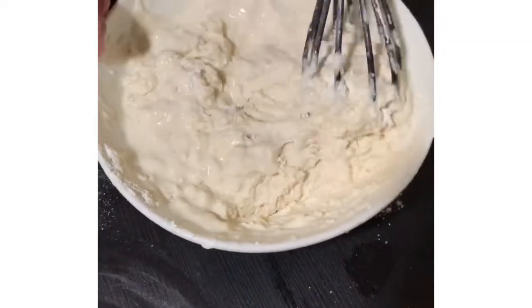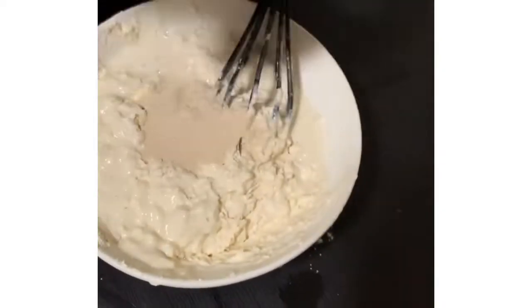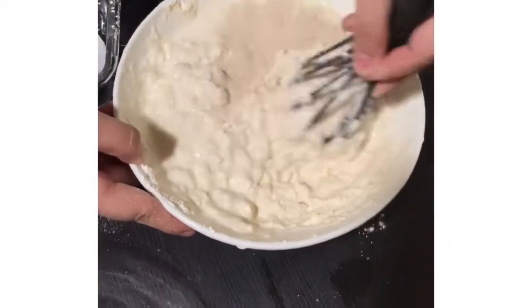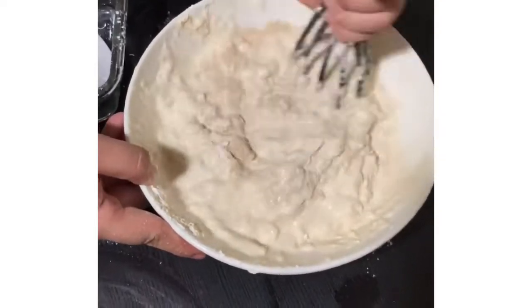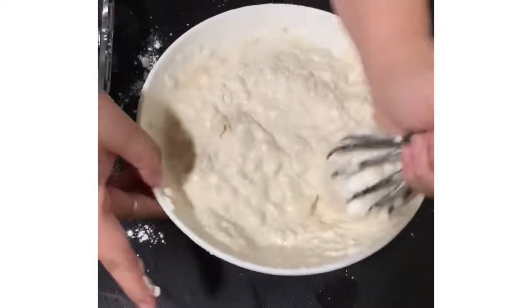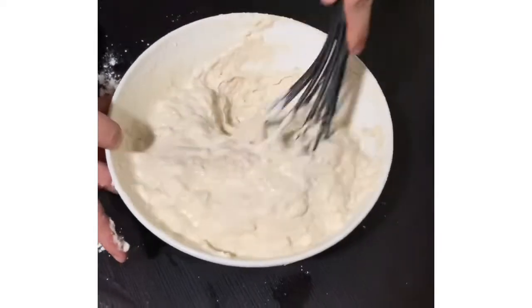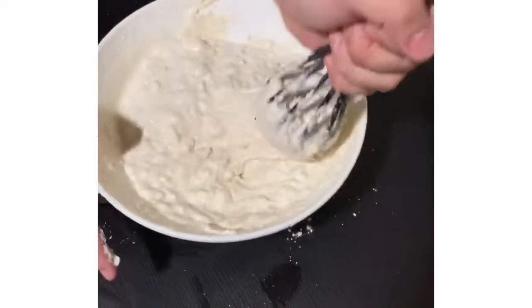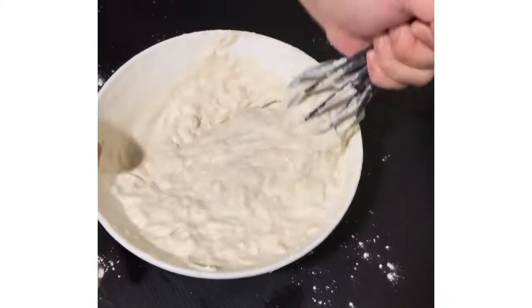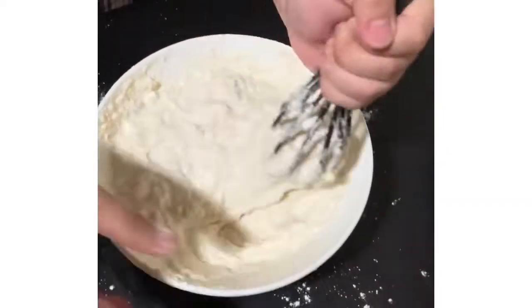Then we'll add the yeast — the Alsa brand — this one. So mix lang po. By the way, yung water po pala na ginamit namin is warm. Yup, warm water. Mix nyo lang hanggang madissolve yung dumpling mix — just mix until the dumpling mix is fully dissolved.